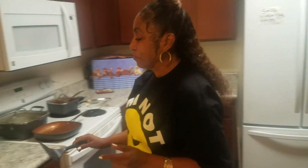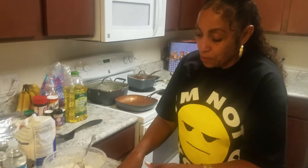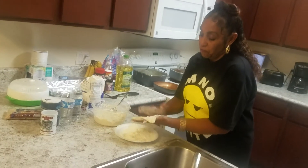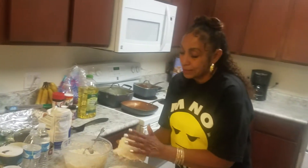All right, I'm back and I'm ready to get it popping. The grease should be hot enough and we're going to add the first patty to the skillet.